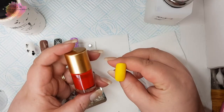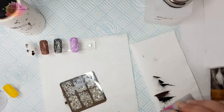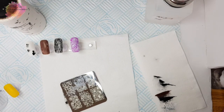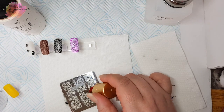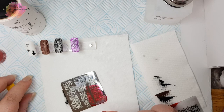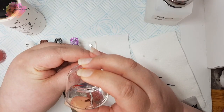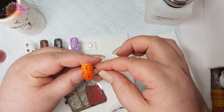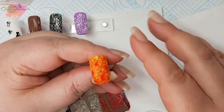For my last swatch I'm going to be using a yellow nail tip along with a red stamping polish. This whole nail would look amazing for a bright summer mani — I almost used it for my mani, but to be fair I love how this looks. It looks super bright and super stunning.